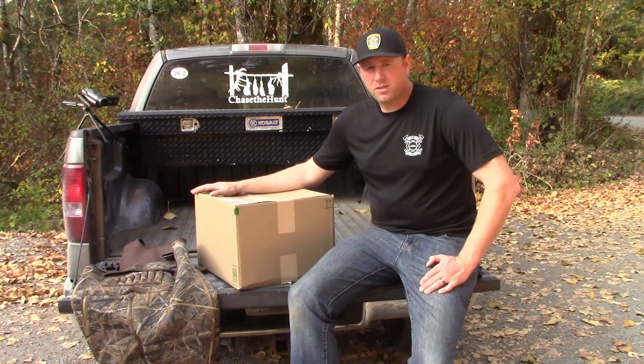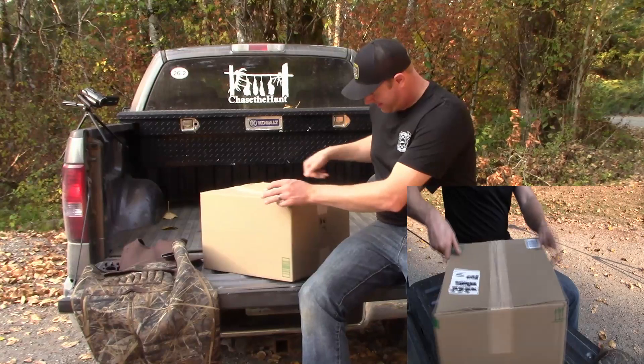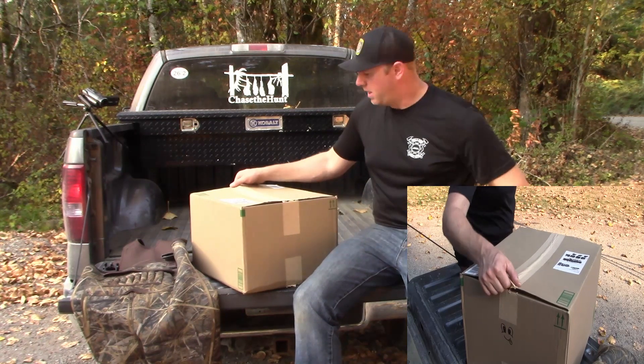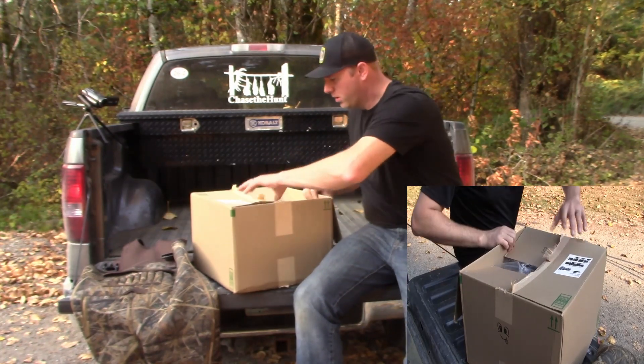It shipped via UPS — sorry, USPS. And it's still in a rectangle, the tape got a little beat up but it's still holding. So go ahead and open this thing up.